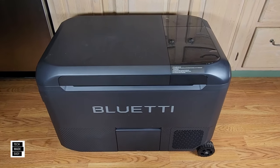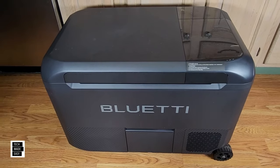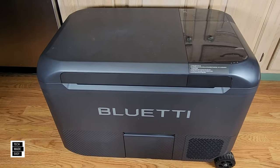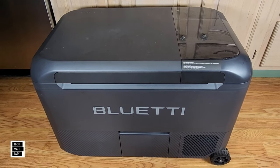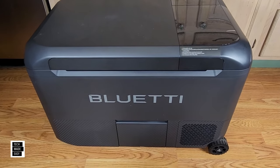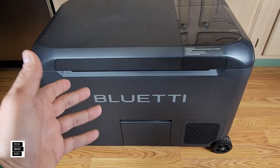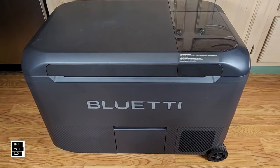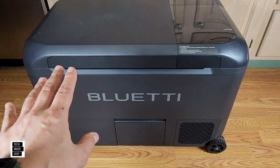Let me go over some basics. Total volume is 50 quarts, but it's divided: the refrigerator part is 42 quarts and the ice maker is 9.5 quarts. The temperature range goes from negative 4°F to 68°F, or negative 20°C to 20°C. Battery capacity is 716 watt-hours per battery. It is hot-swappable so you can buy a few batteries. The battery is lithium iron phosphate with 3,000 cycles — at which point you still have 80% capacity left. This thing could last for years, though you do need to maintain the battery and read the manual.